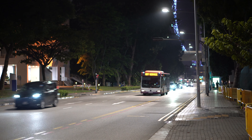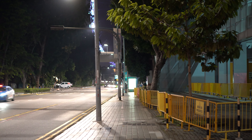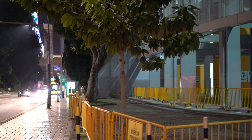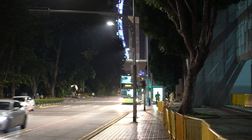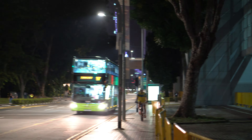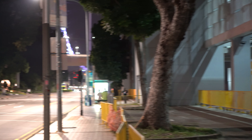I drove here in an electric vehicle called the Blue SG car — it's very cheap. It got me here in about 12 minutes for only $5.40 Singapore dollars, which is about $3.50 USD. It's pretty good. Now I'm going to cut out for a while and start recording again once I get to the bridge.